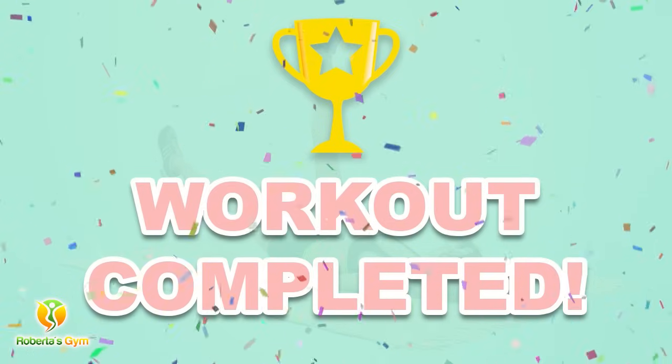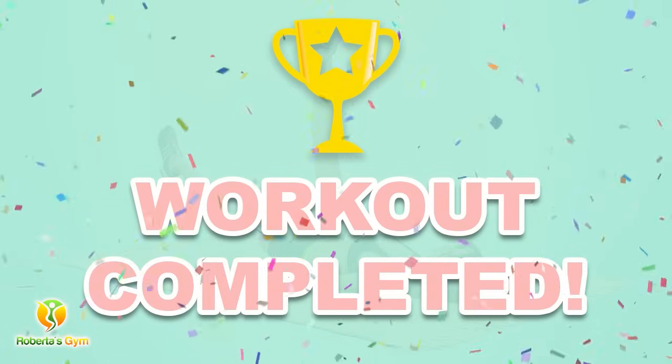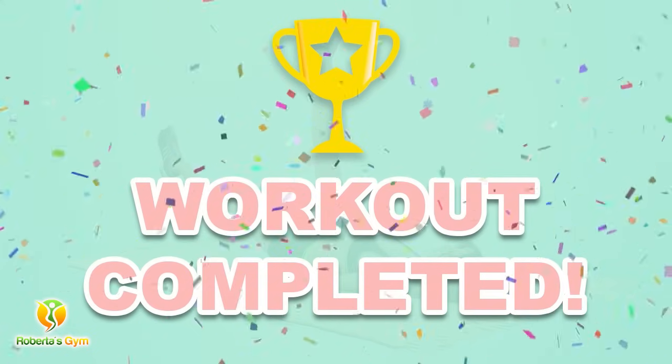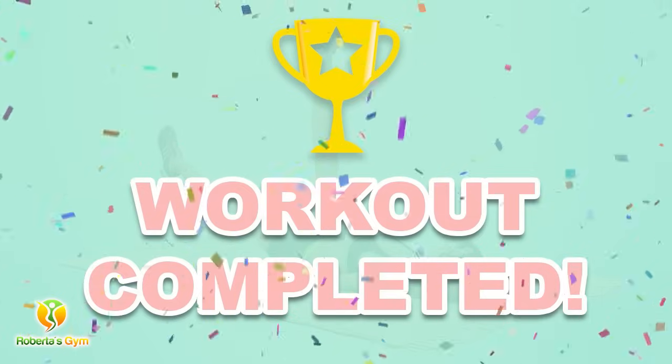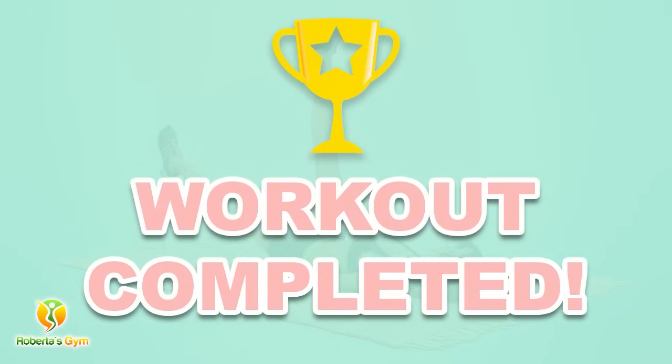Congratulations! You have successfully completed this workout. Please subscribe to the channel if you want to receive new video workouts regularly. We'll see you in the next video. Bye!